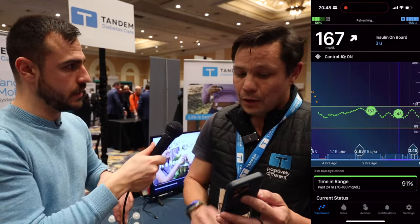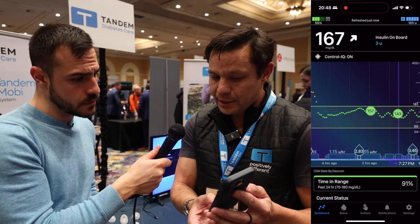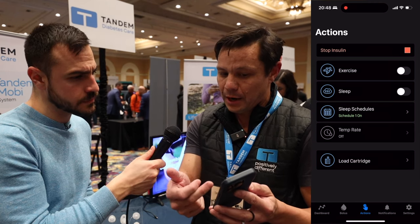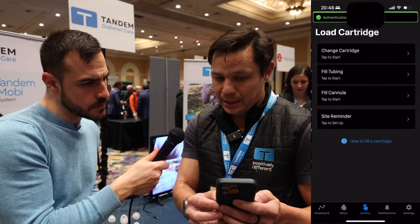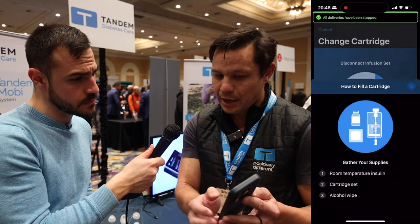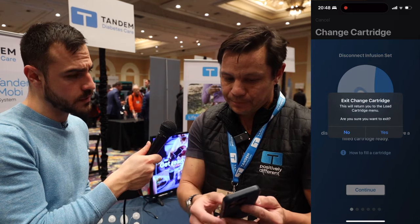On the T-Slim, extended bolus is only available on the pump itself, not the mobile app. This Mobi app is the first time it's been integrated into the app. There's an Actions button covering all your Control IQ actions — turning on exercise mode, programming sleep activity and schedules. It's also how you change out your cartridge through the app, and there's a built-in tutorial to walk you through the process for people who haven't done it many times.